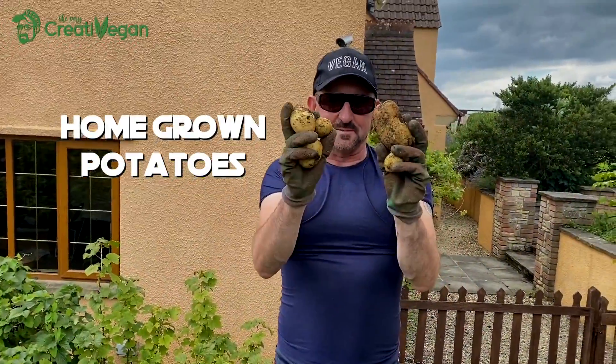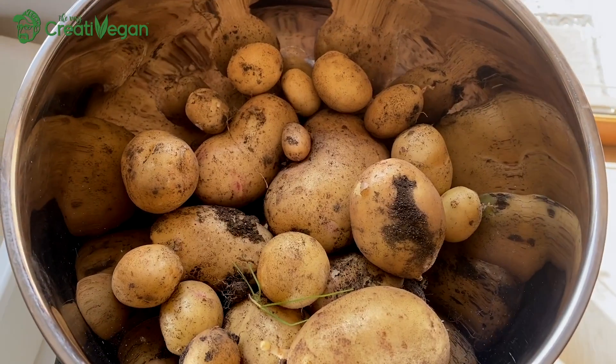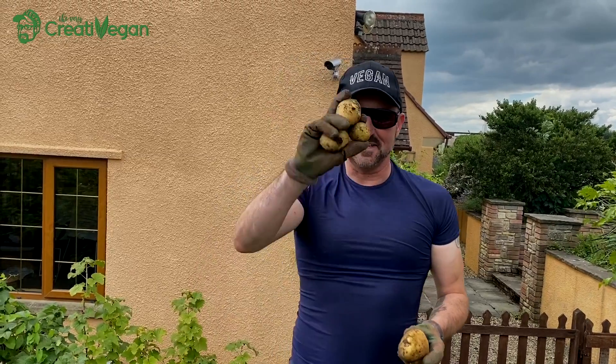Homegrown potatoes — you can't beat them! Thanks for watching everyone, it's the Very Creative Vegan. Comment below or show us what you've got in your vegetable garden if you have one. Bye for now!